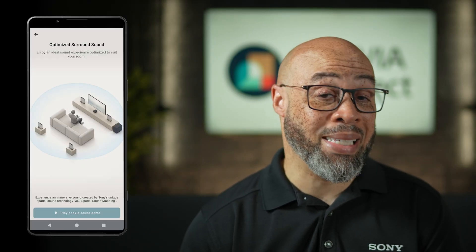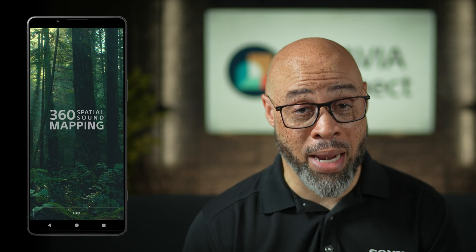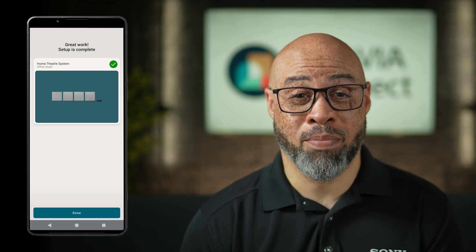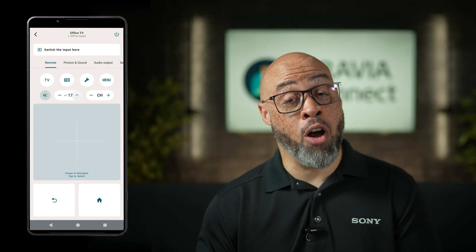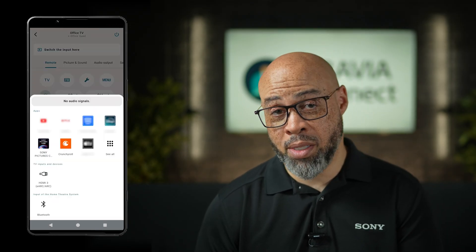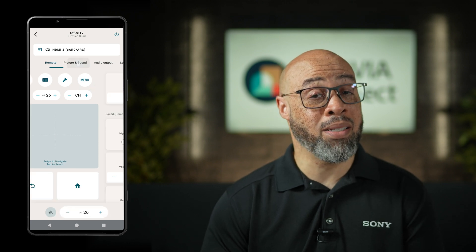Once that's all done, you can treat yourself to an impressive 360-degree spatial sound mapping demo track. Proceed, and then you'll be notified that your setup is complete. You can now use the app for all functionalities, such as increasing the volume, switching inputs, accessing the menu, and adjusting the EQ. And that's it! Your new Sony theater product is all set up to let you enjoy your favorite movies and music. Go ahead and experiment with the settings and find the best sound for your space. As always, thanks for watching.